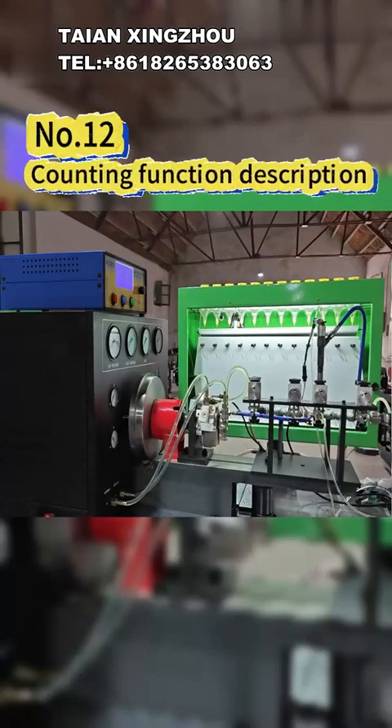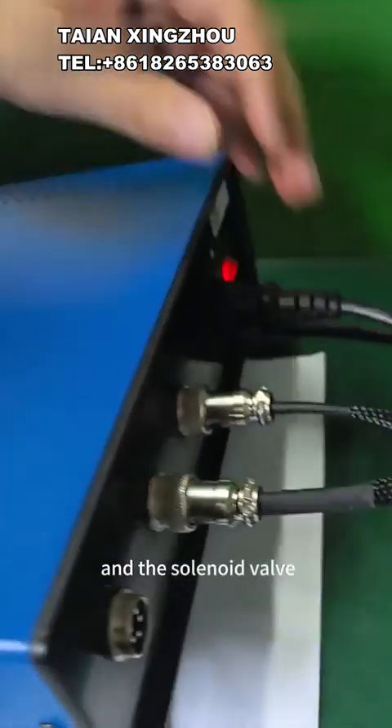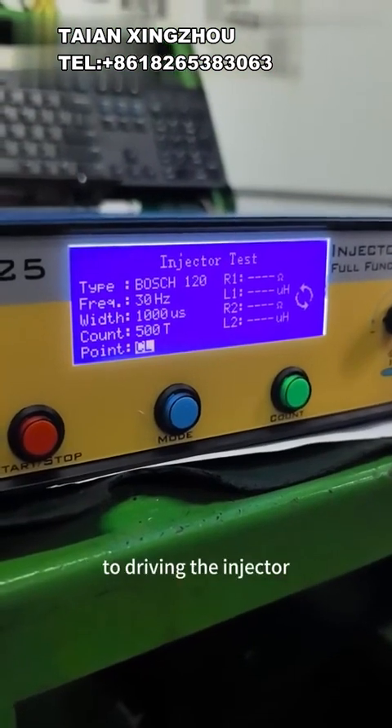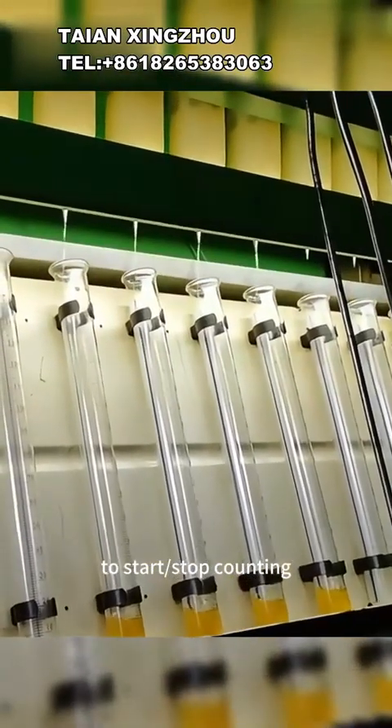12 - Counting function description. Use a 3-pin cable to connect the tester and the solenoid valve. Enter the main menu, press the start/stop button to drive the injector, and then press the count button to start/stop counting.